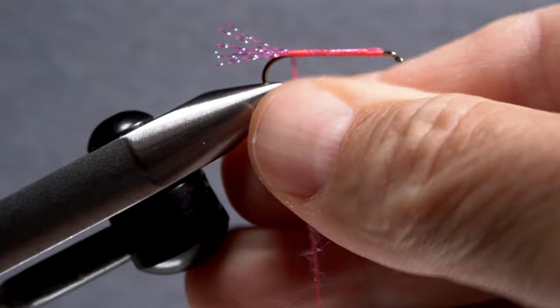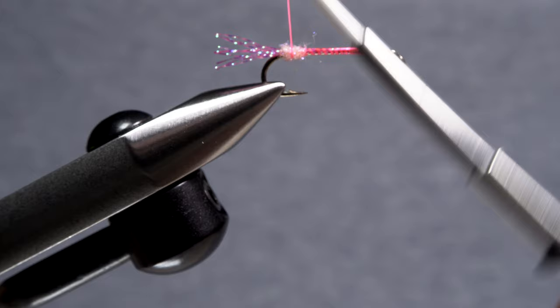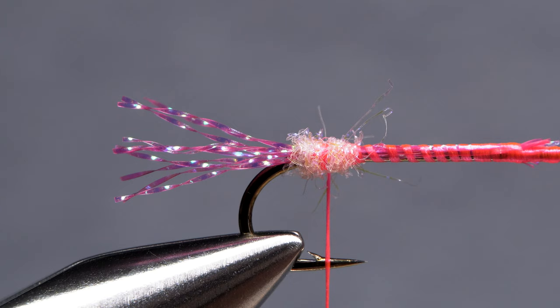This next step I feel is critical to making a durable chubby Chernobyl. Take just a pinch of pink UV ice dub and use it to create a very slender inch-long noodle on your tying thread. Take wraps with the noodle to build up a bulbous little area at the base of the tail and end with bare tying thread in the middle of it. Get hold of some super glue or fly tyer's Zement and place an ample drop into that dubbing. We'll get back to this in a minute.